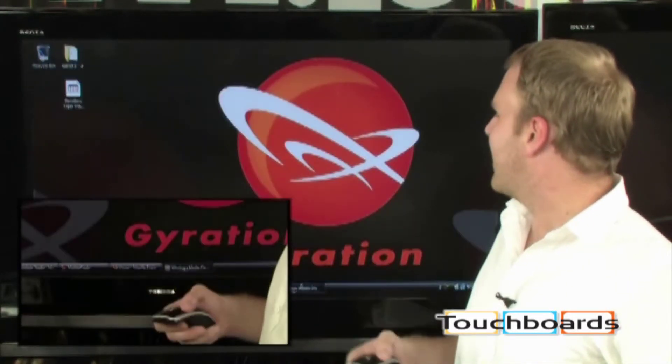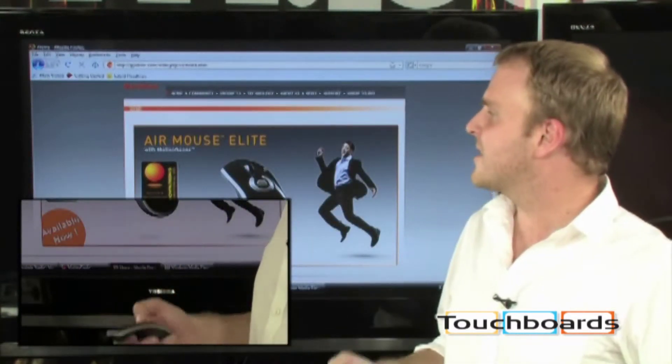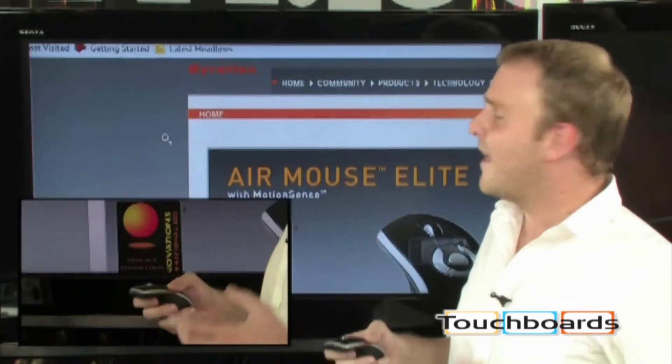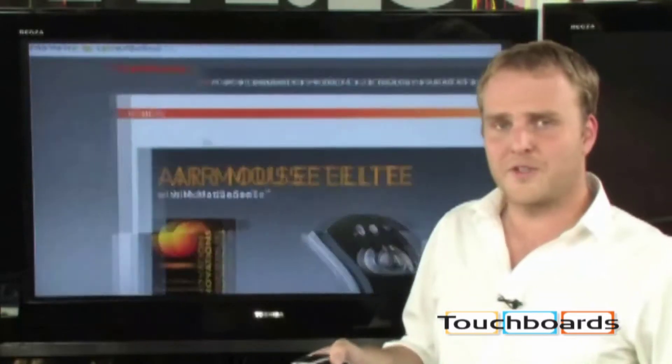You can actually bring up the internet here and take full control over webpages. And if you want to zoom in, simply assign a gesture to zoom in, and then from your couch you can get nice and close, being able to see everything that's on the screen.